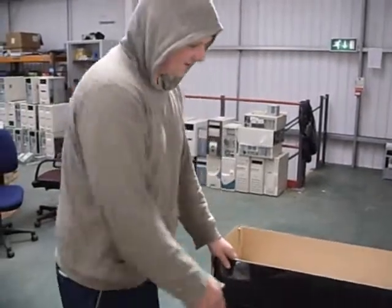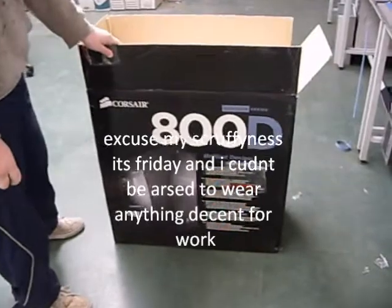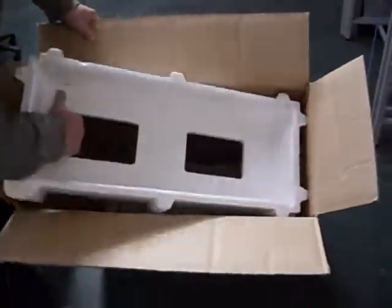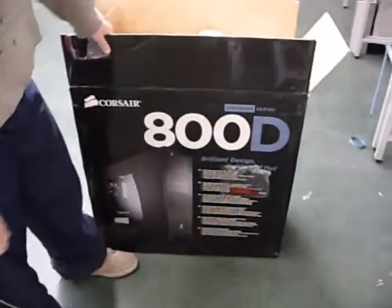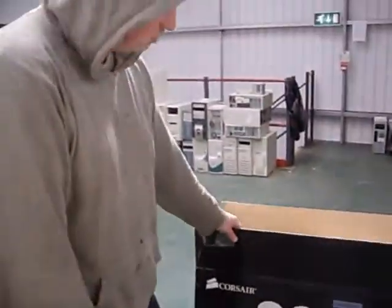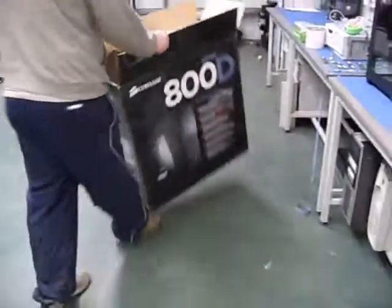Alright guys and girls, this is our review of the 800D from Paul's Earth, our first ever case. As you can see, it's quite well packaged and extremely massive — it's a very big box. We ordered the R4 on a Thursday and it came about 1 o'clock the next day. Fast delivery on that one.